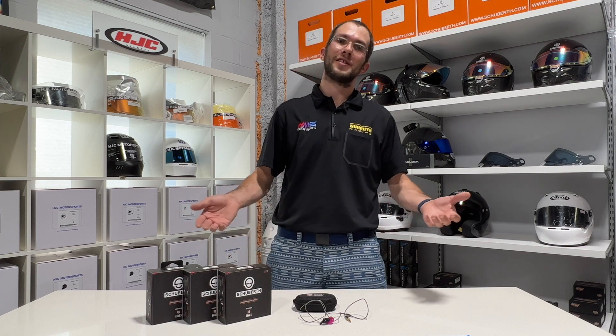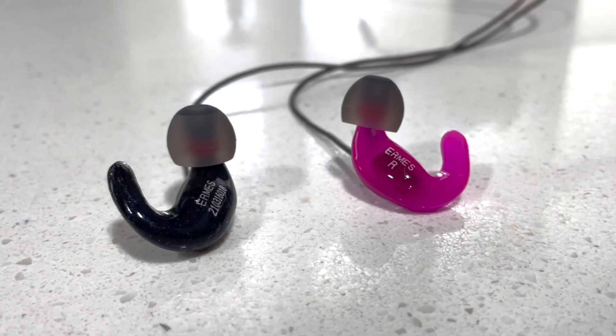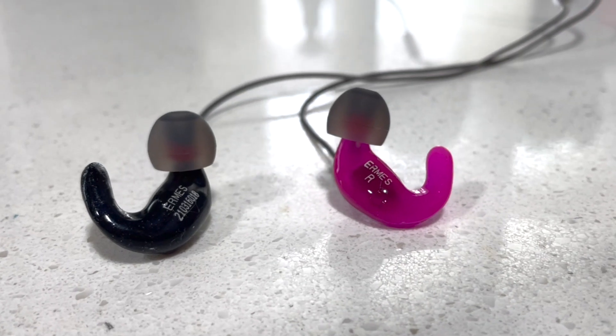So what makes Ermes earbuds so much better than regular custom earbuds? Well it's actually pretty simple. Ermes are manufactured by a hearing aid company right in Italy, so they have all of this background of making in-ear technology and it's really what they specialize in. Many of the components you'll see in Ermes are taken from the hearing aid world and it really does set them apart in terms of how they fit in your ear and also the audio quality.